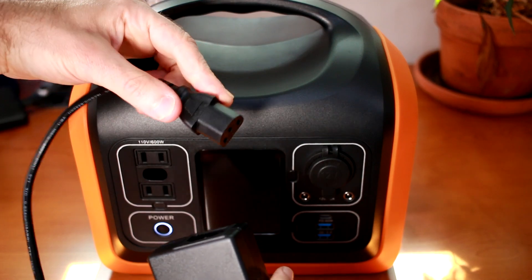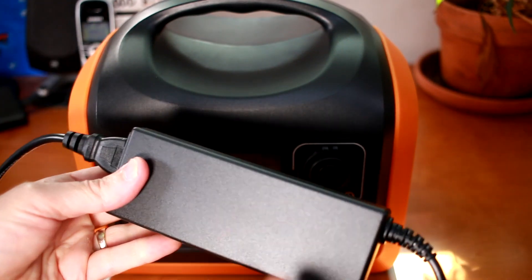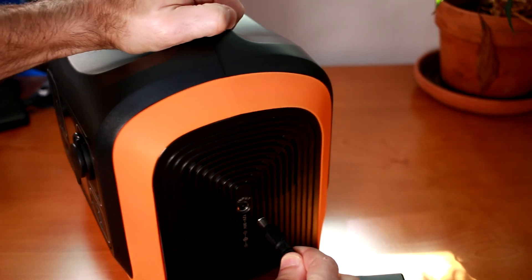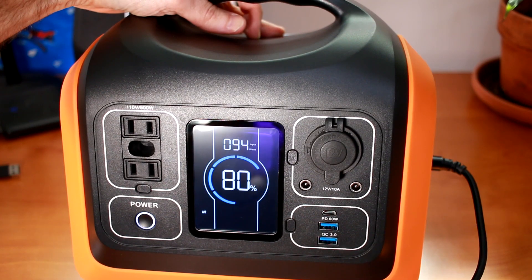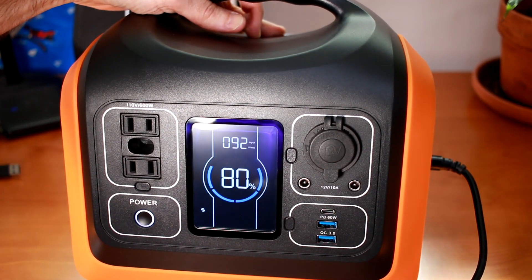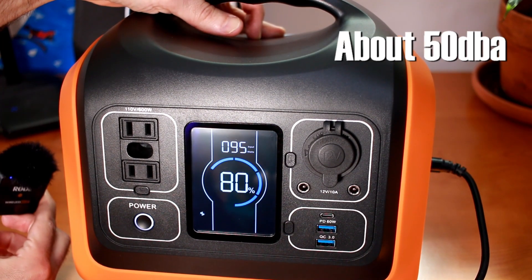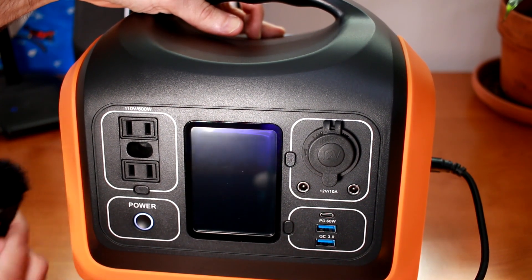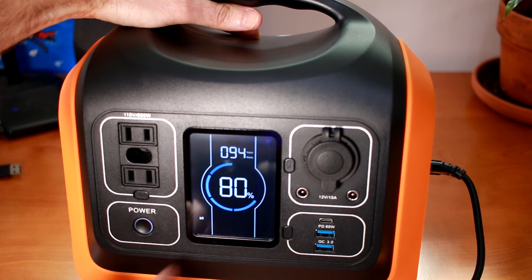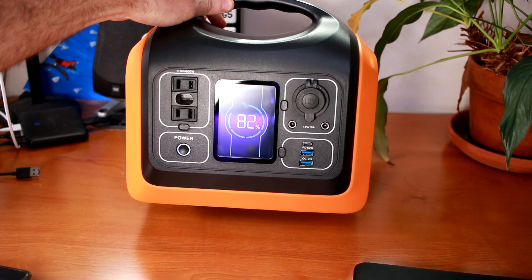The first thing the instructions recommend is to plug in the portable power station and charge it to 100%. So here I'm joining the included power cord with the included power brick and plugging that in, then plugging the barrel connection into the side. Now that the power station's been plugged in, I have charging indicators showing up on the screen and the internal fan is going. On the front of the screen the input is changing between 93 and 94 input watts and we're still at 80% charging. This icon appears to indicate the fan is running to keep the battery cool while charging.